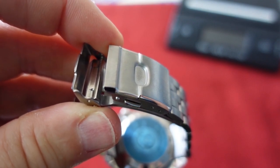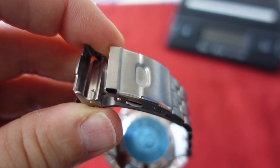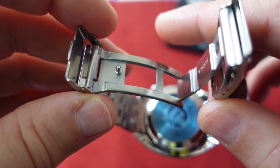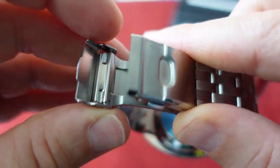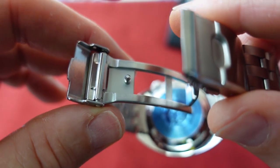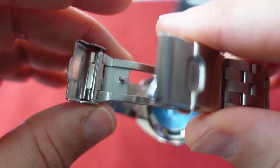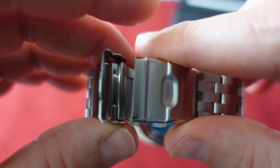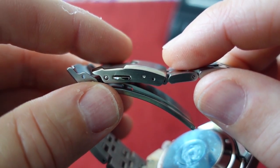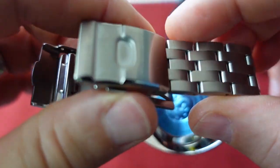This is the type of clasp you see on mid-tier Seiko divers — anything above a Samurai or classic Turtle. The Sumos have stamped bracelets, not quite like this. The 62MAS, 68 reissues, and mini Marine Masters have these clasps. You only get two extensions here versus four on models like the 68 reissue or mini Marine Master, but two is fine.